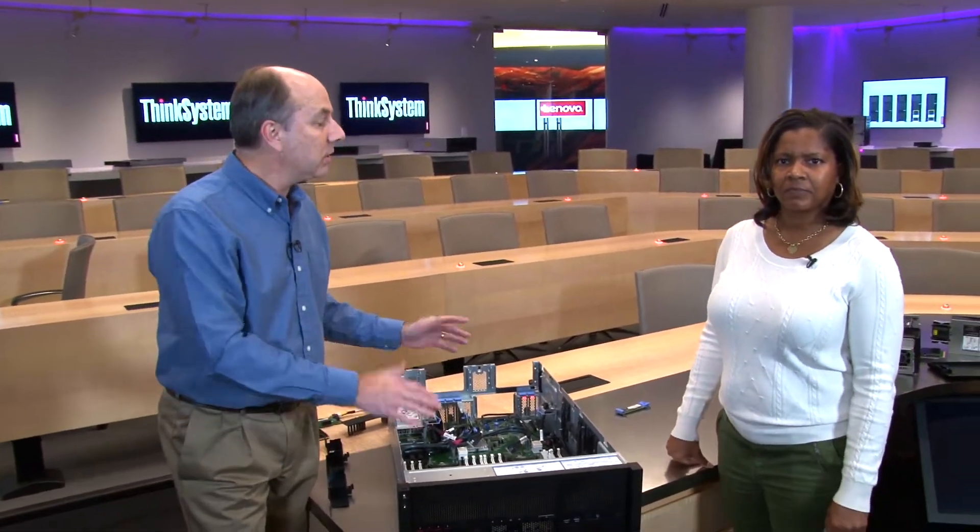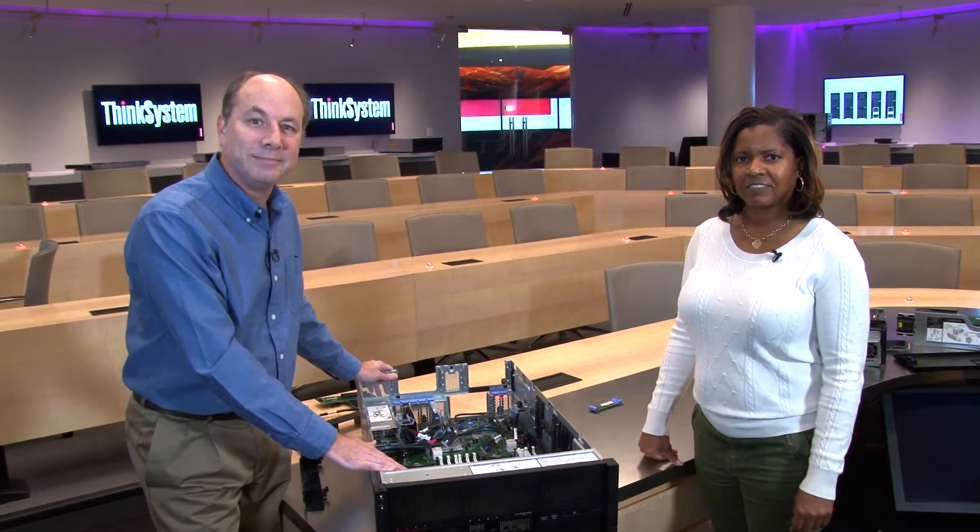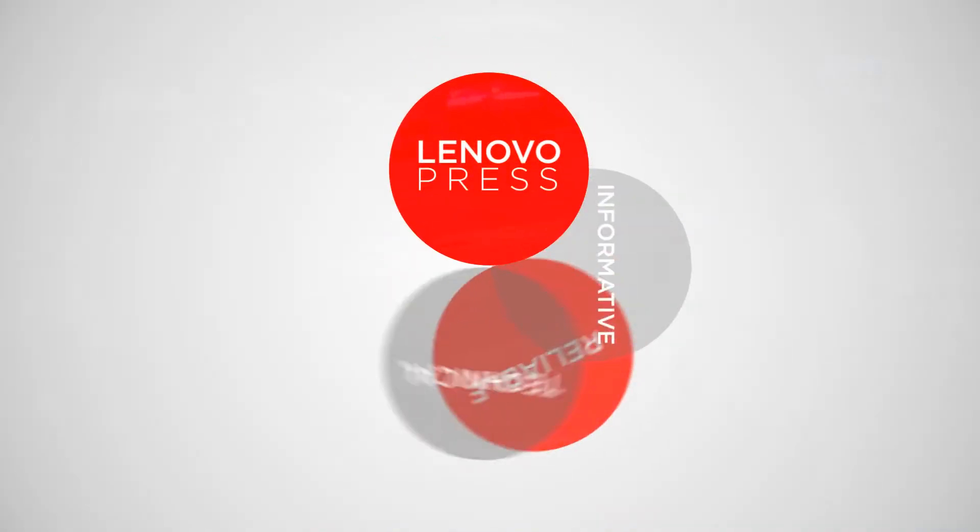That's the ThinkSystem SR860. Thanks so much for your time, Tisha. Thank you, David. We hope you found the video useful — see you later.